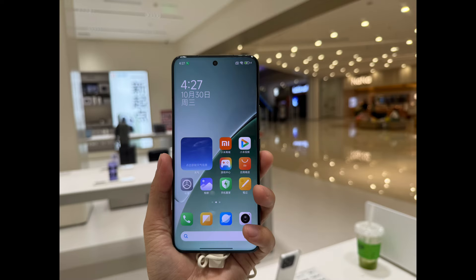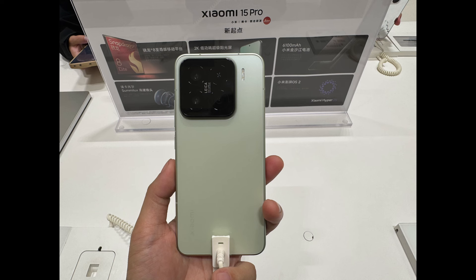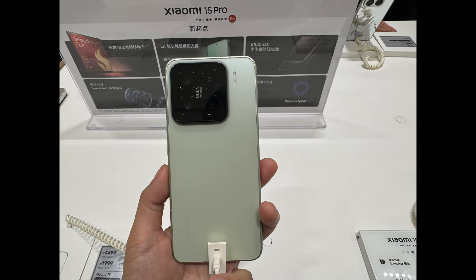This is a very quick hands-on video about the Xiaomi new series flagship models. Stay tuned and wait for more coverage. Bye-bye.